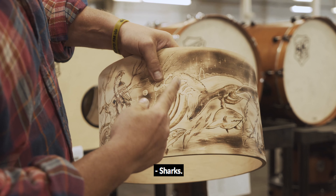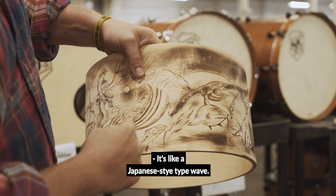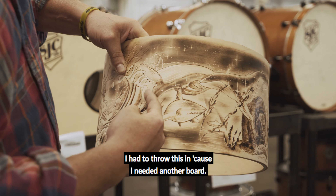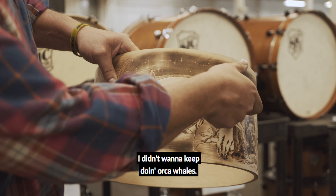Waves. Yep, we got some waves — sharks. It's like a Japanese style type wave. And we got tunas, we got a great white shark. I had to throw this in because I needed another board — I didn't want to keep doing orca whales.